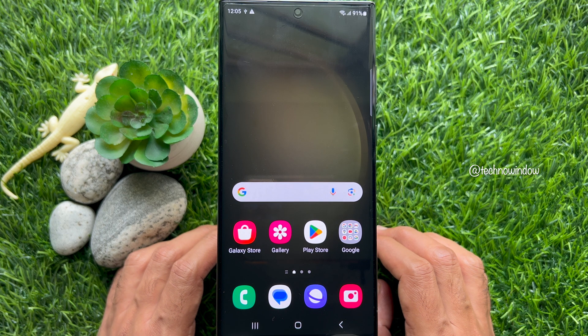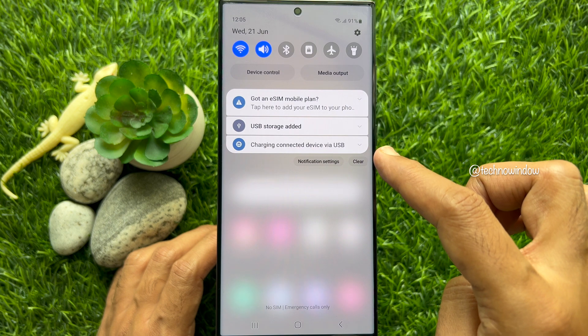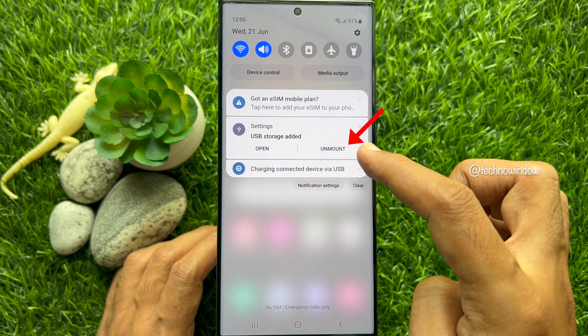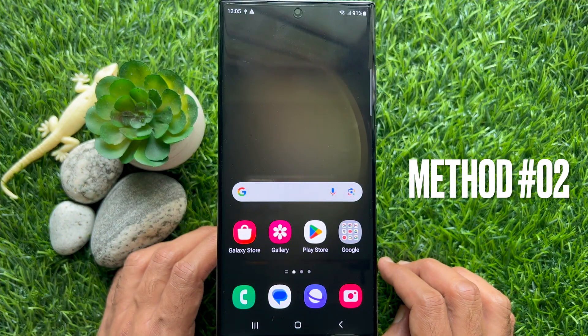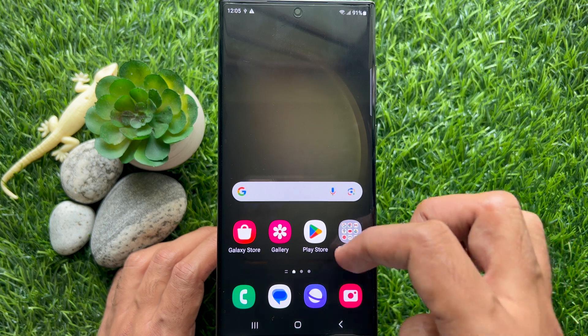When you are on the home screen, swipe down from the top to open the quick settings panel. Now tap the down arrow button beside USB storage. Here you will find the unmount button — tap unmount to safely remove or unmount the USB storage from your Samsung Galaxy smartphone.